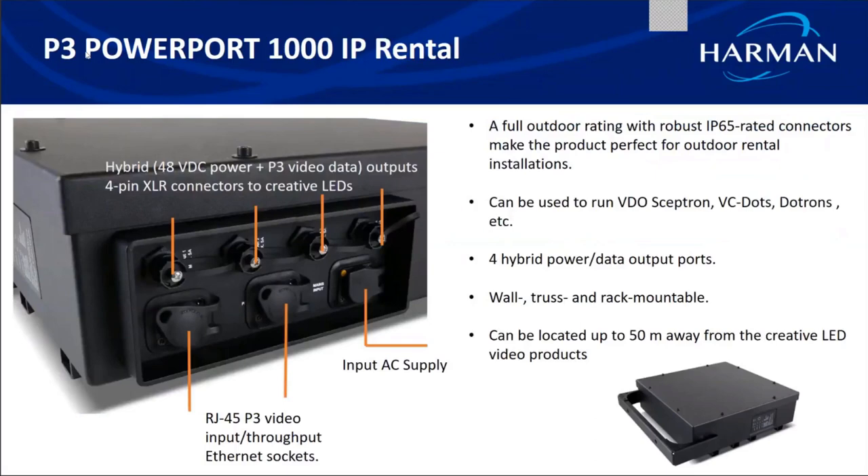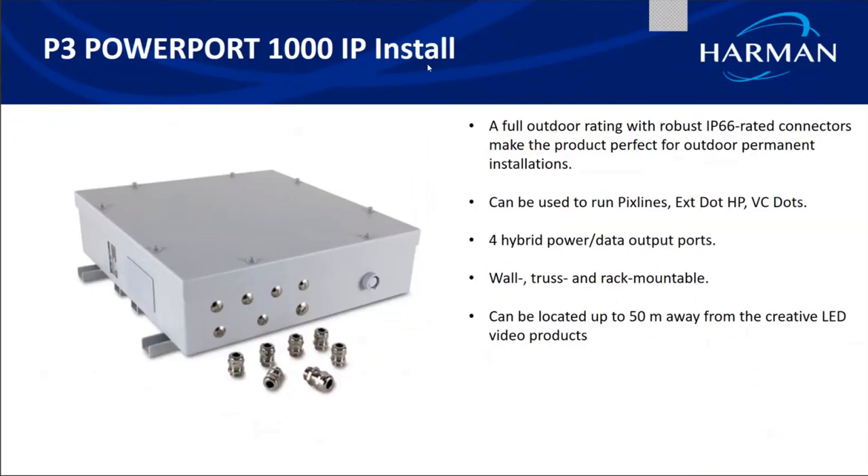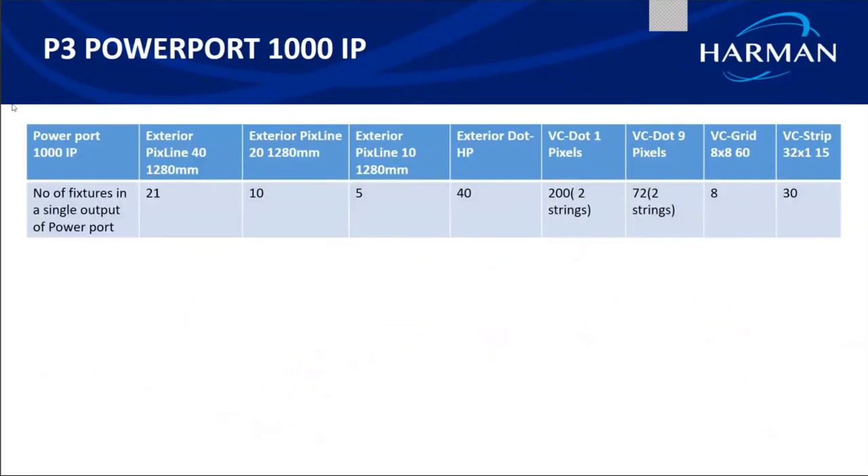The Power Port 1000 IP Rental is IP65 rated for rental applications — used temporarily on truss and then removed. It is used for rental products like Video Septron or exterior dot trons, and has P3 input/through for daisy chaining and four outputs. For permanent installations, the Power Port 1000 IP Install is IP66 rated and connects to Pixlines, exterior dots, and VC dots. Its capacity is slightly less than the 1500 — for example, a maximum of 21 exterior Pixlines per output chain.